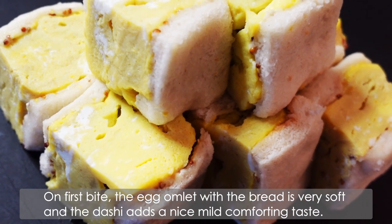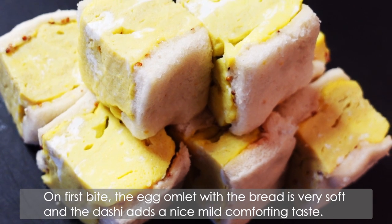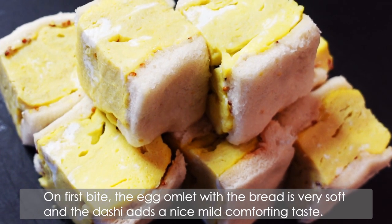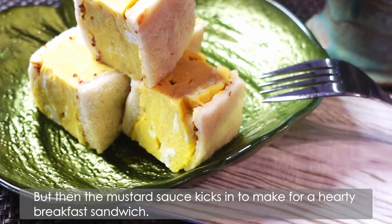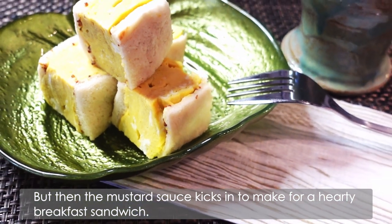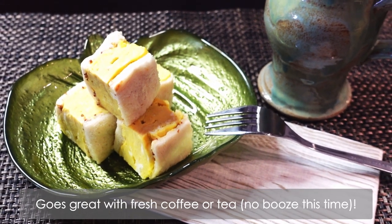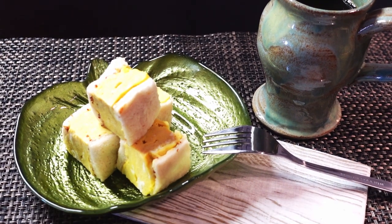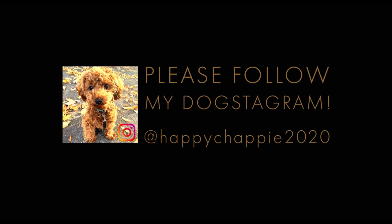On the first bite, the egg omelette with the bread is very soft, and the dashi adds a nice mild, comforting taste. Then the mustard sauce kicks in to make for a hearty breakfast sandwich. It goes great with fresh coffee or tea, so please try it. Hope you like this recipe — thank you for watching, see you next time, bye bye!